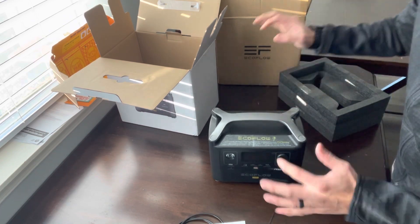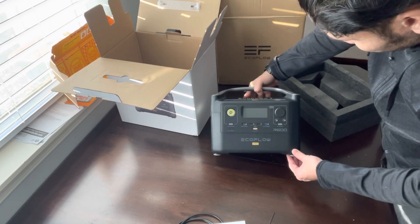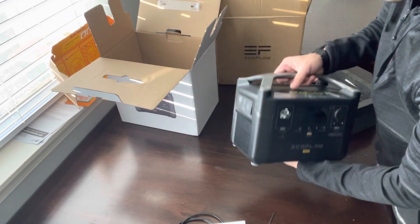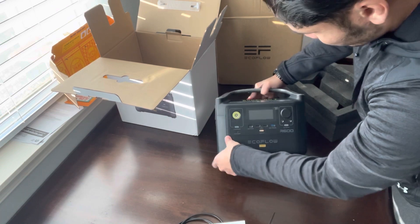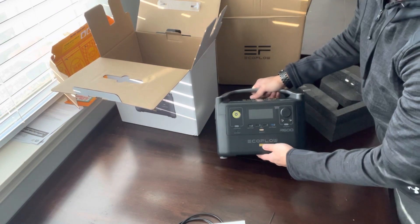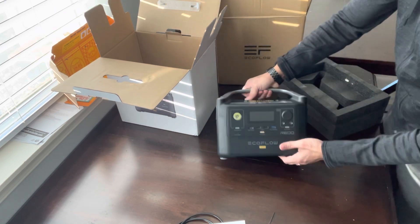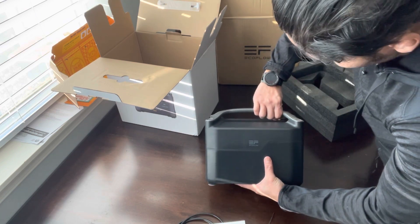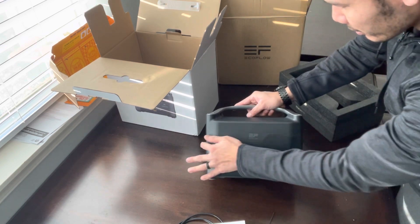Good weight, not too crazy heavy. Got the feet here, good strong handle, not too flimsy. It was pretty solidly built. All of that looks pretty good. Got a little mark here, but it'll be okay.